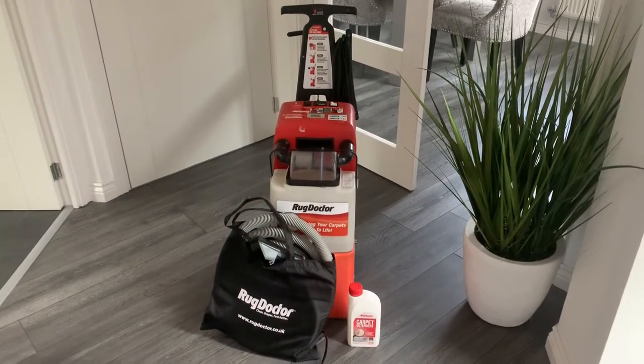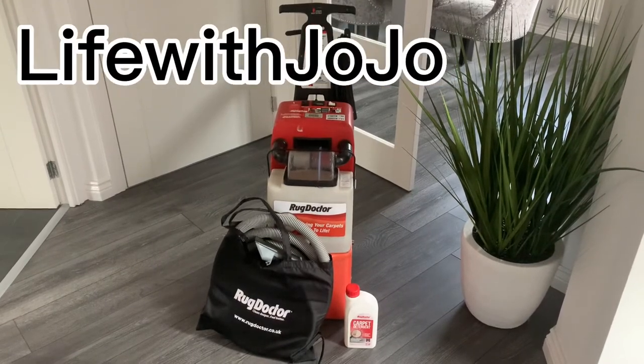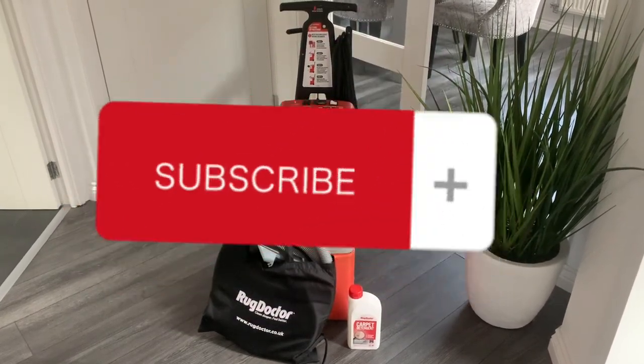Don't forget, you can also use the Rug Doctor to clean larger carpet areas of your home. That was five ways I used it today — thanks for watching! I'll be doing more cleaning videos soon, so please hit the subscribe button.